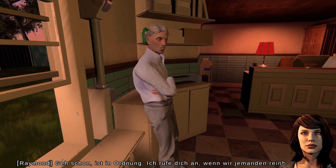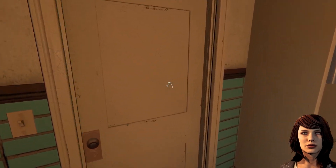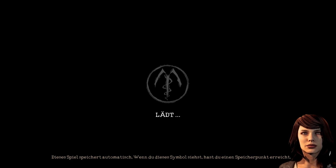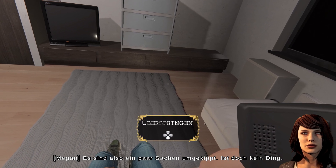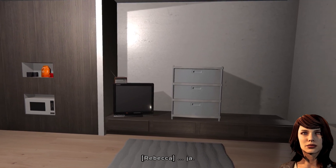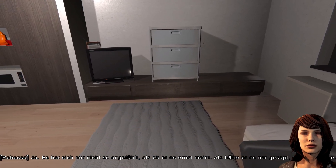Go ahead, it's fine. I'll give you a call when we get someone in. Muss ich mir Sorgen machen? Bin mir nicht sicher. It was just really weird. So some stuff fell over, that's not a big deal. It wasn't even my fault, but he sent me home right after that. I'm just really worried. He was supposed to finalize my stuff today. And he said he would, right? Yeah. So that's a good thing. It just didn't feel like he meant it – like, he just said it to get me out of the building.